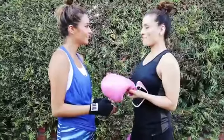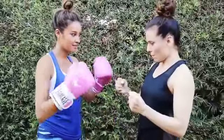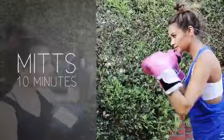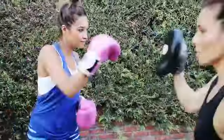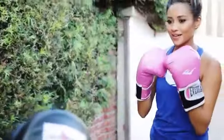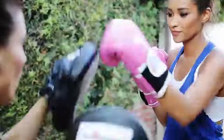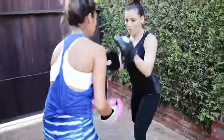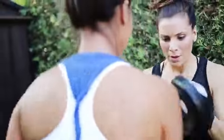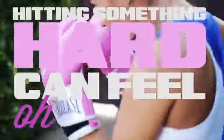It's time to hit the mitts. Very fitting for Shay to have pink gloves. Give me a one. One-two. One-two hook. One-two hook, four-patch, just fast. One-two hook, one-two slip. Two hook. One-two slip. Two hook. I've been boxing now for about a few years and it has been so therapeutic for me, I swear. Try it and you'll know what I'm talking about. Hitting something hard can feel oh-so-good.